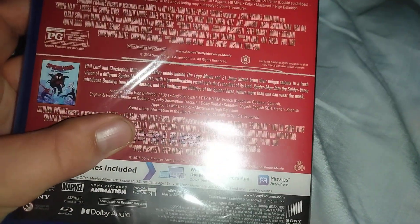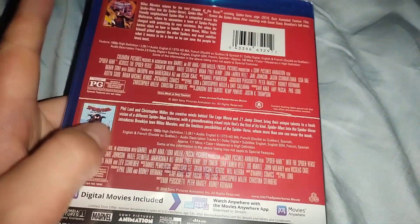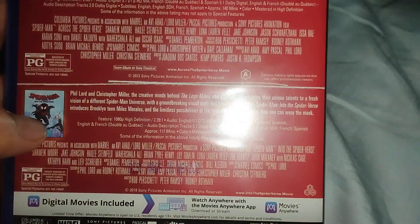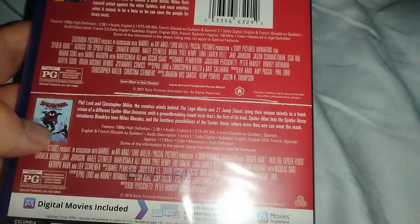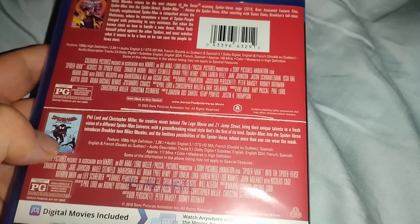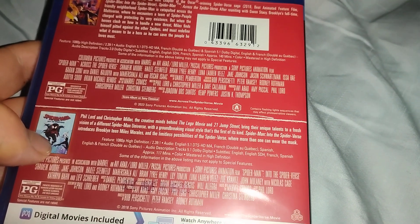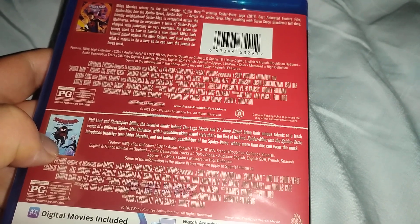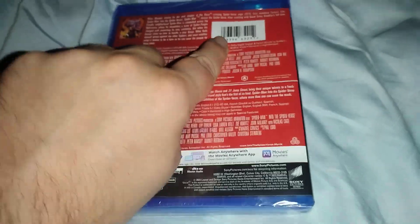Into the Spider-Verse is region free and Across the Spider-Verse is region A as well. The first movie is about 117 minutes long and the second movie is 140 minutes long.